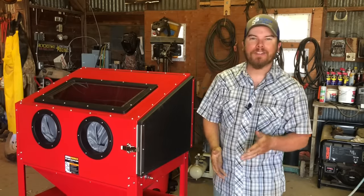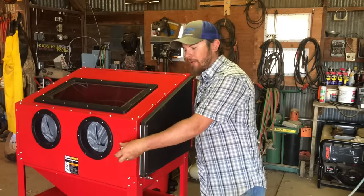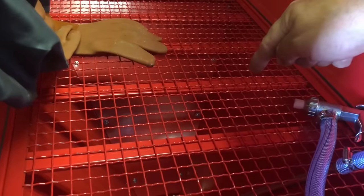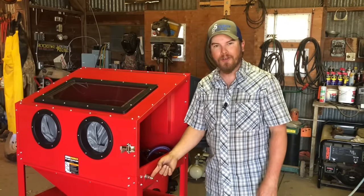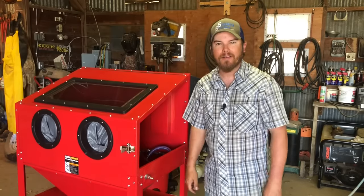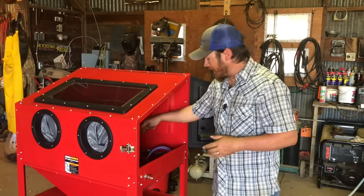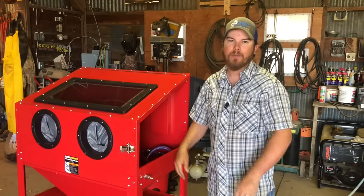The way the cabinet works is actually super simple. The first thing that you have to do is open the side door where you can pour 40 pounds of your media down into the hopper. Once you've got that done, just hook up an air hose to the air inlet there and you're ready to go. As you're blasting, the media will fall back down into the hopper and this pickup tube here will pick it up again and just sort of recycle it over and over until the media is worn out.